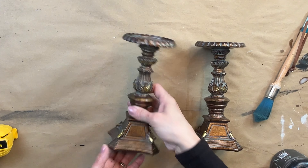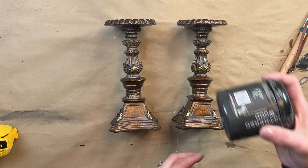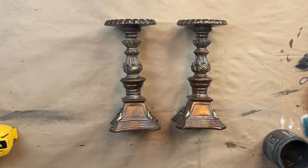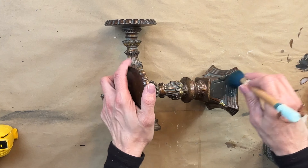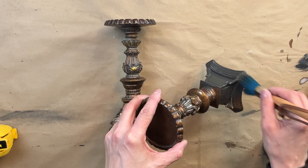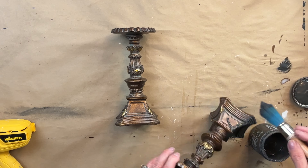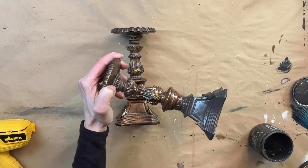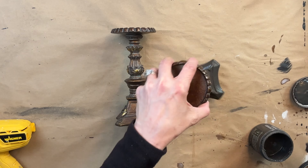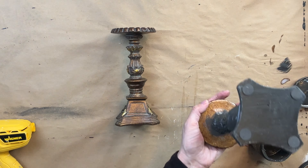For my fifth and final project I found these candlesticks in my stash. Anytime I'm creating vignettes I love adding candlesticks and I love being able to paint them any color to fit whatever vignette I'm building. I'm using Weathered Wood and the Perfectionist paintbrush — these have a lot of detail and the Perfectionist is the perfect tool to get into all that detail. I'm applying two even coats of Weathered Wood, letting them dry thoroughly between coats. I chose Weathered Wood because I was going for a real moody look and I'm also going to add a bit of wax to bring back a lot of that detail once they're dry.